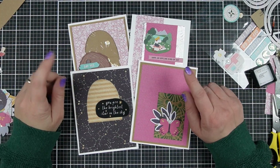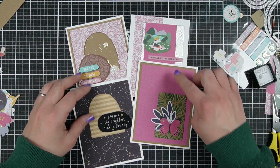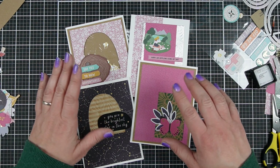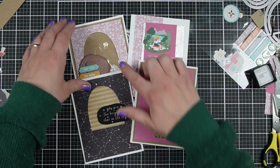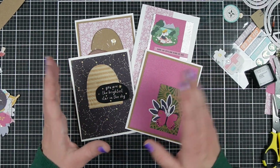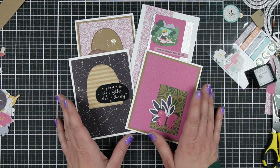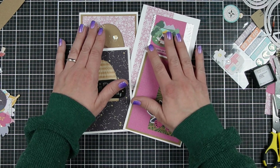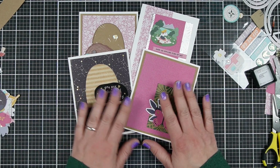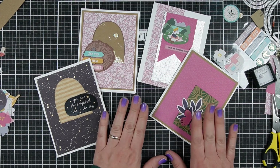When I was showing the cards, I realized I didn't mention all of the supplies — the pattern paper and the die cuts and the sequins were all from the Spellbinders Time Offline kit. I think the sequins were from a different kit, but there were sequins in the Time Offline kit. I did a whole video where I used the kit so you can get a lot more ideas for the different supplies if you kind of like the pattern paper and die cuts that you're seeing.